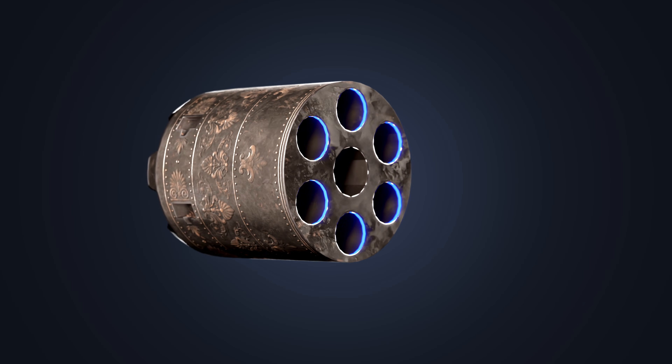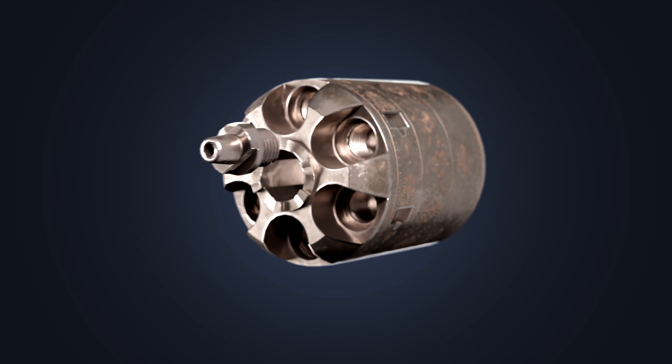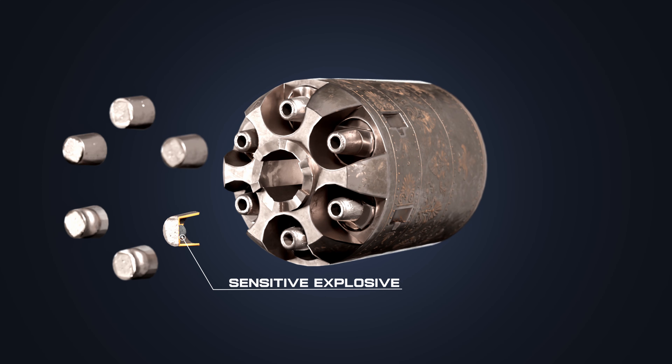The revolver's cylinder has six chambers. A nipple or cone is screwed at the back of each chamber. Then a percussion cap, which holds sensitive primary explosive, is placed on the nipple.